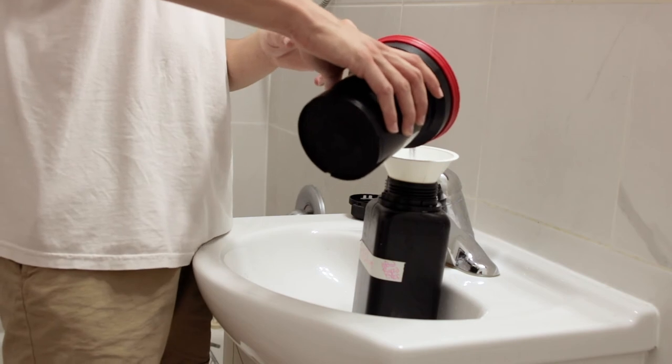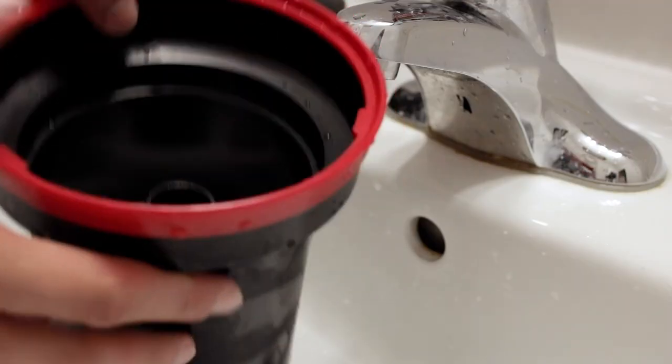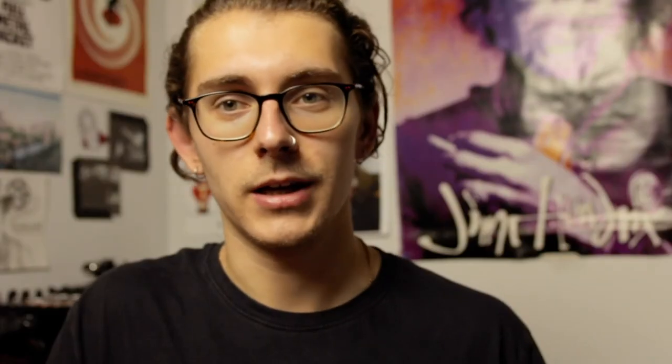Once fixing is done, pour your fixer into another bottle and keep it for later. Unlike developers, fixer can be reused — approximately 25 times before it's fully exhausted. I've been using mine for a few months and it's fully fine; just get a fixer tester to check if it's exhausted. After fixing, do an after-wash: fill the tank with water, shake it around, and dispose of it. Repeat this rinse for two minutes, then let water flow through for five minutes to make sure no chemicals remain on the film.